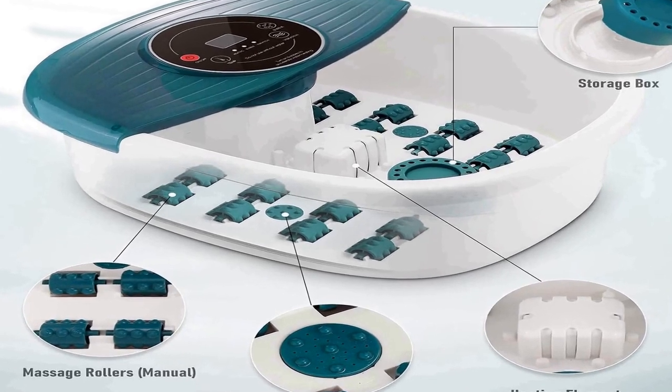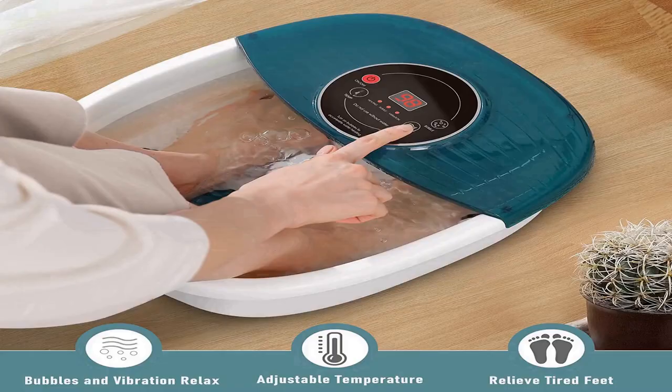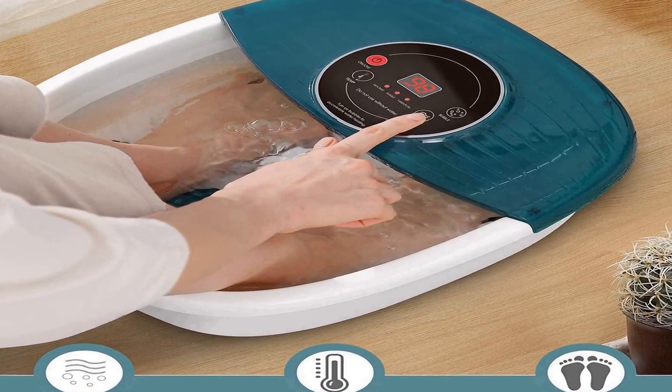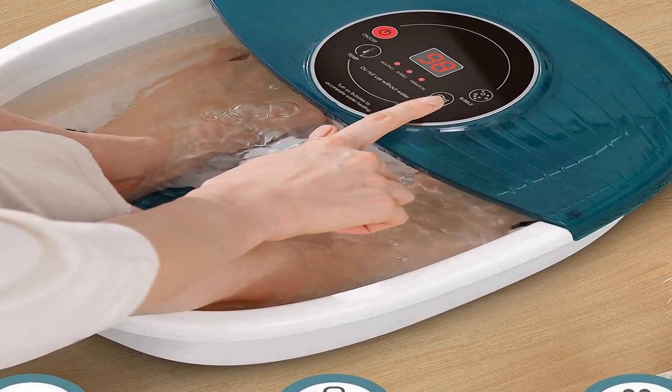Vibration functions relax your overworked feet, which is suitable for the whole family. Fast heating and temperature maintenance: intelligent temperature control will quickly heat the water up to the temperature you set, from 95 to 118 degrees, and maintain water temperature during the whole foot bath spa — you don't need to add extra hot water anymore.